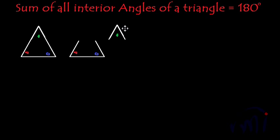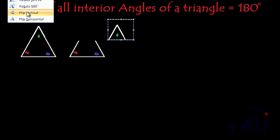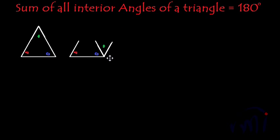If I cut this angle, I'll flip it vertically, then flip it horizontally, and then try to put it over here. So this is blue plus green. And now if I cut this red angle and put it over here, we are getting one straight angle. A straight angle is equal to 180 degrees. So the sum of all the angles in the case of an equilateral triangle is 180 degrees.